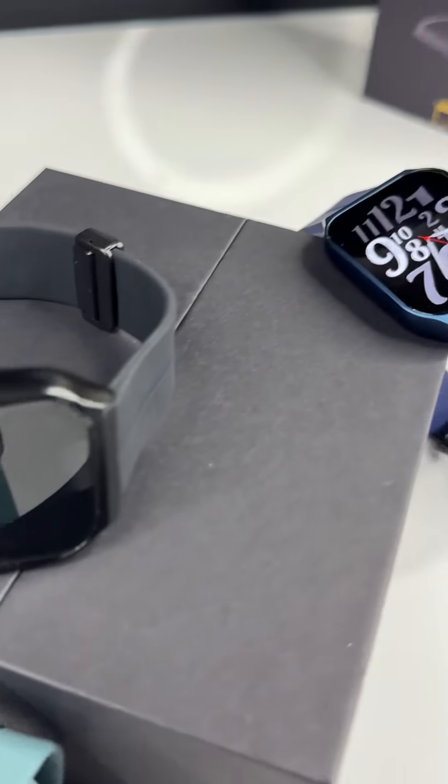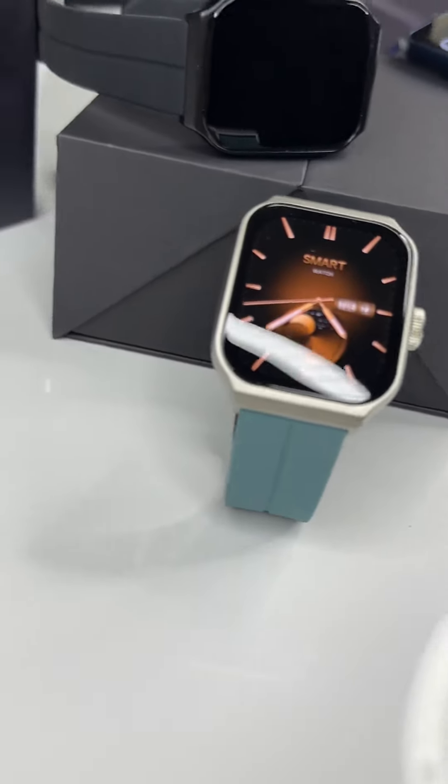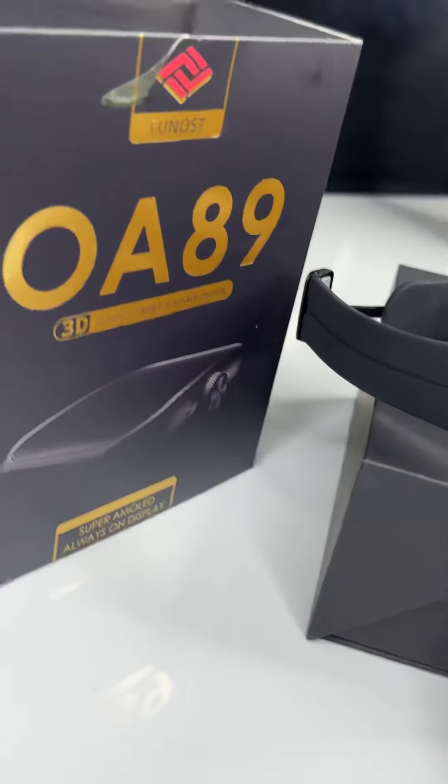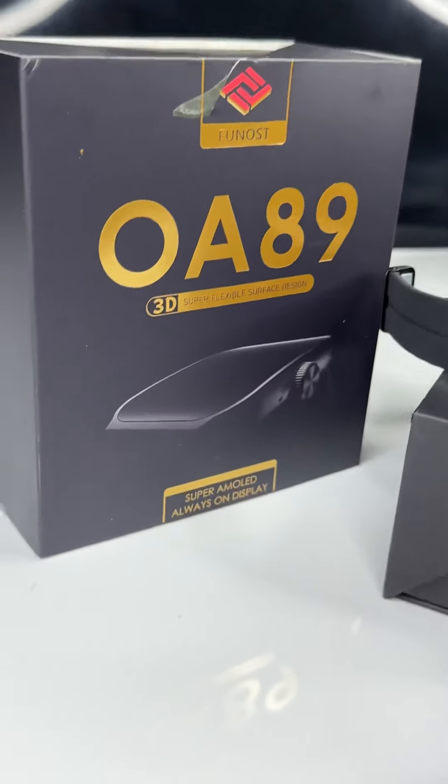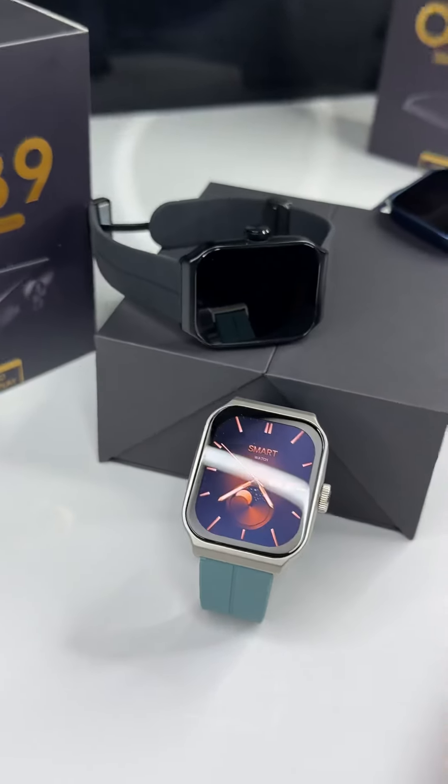This Super AMOLED watch has all the premium features you need. A detailed review video is uploaded on our YouTube channel Tech Hunt Store. To place orders, you can DM us or visit our website techhunt.pk. Thank you so much.